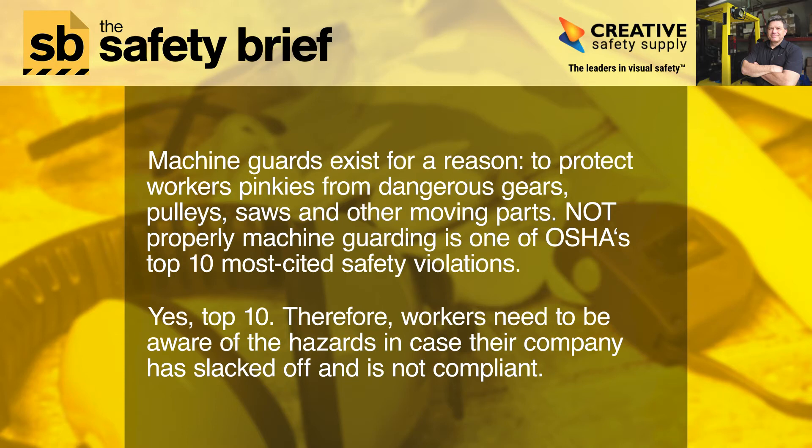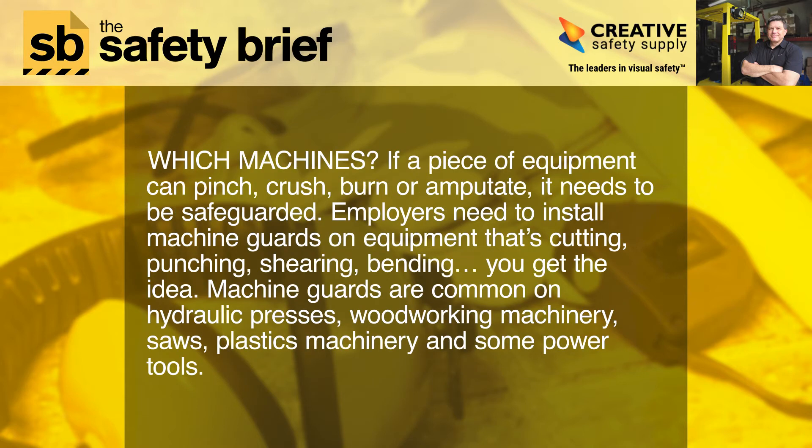Which machines need guards? If a piece of equipment can pinch, crush, burn, or amputate, it needs to be safeguarded. Employers need to install machine guards on equipment that's cutting, punching, shearing, or bending. Machine guards are common on hydraulic presses, woodworking machinery, saws, plastics machinery, and some power tools.